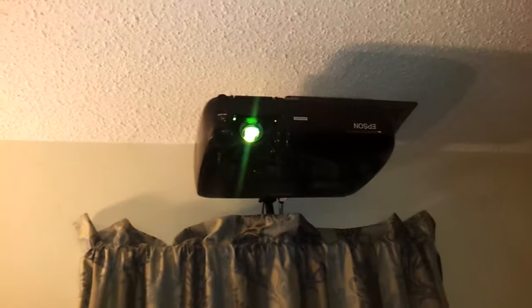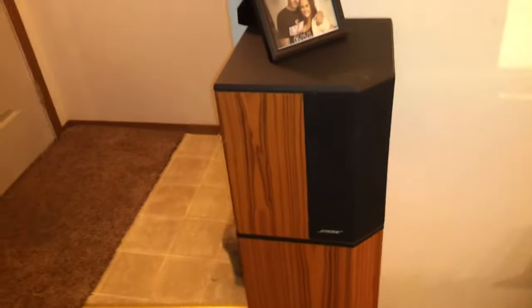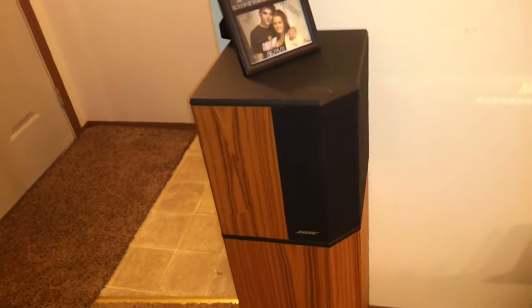Epson EX70 projector. There's the screen — I'll turn the lights off for you guys in a minute so you can see that a little better. You've got some Bose front speakers there.